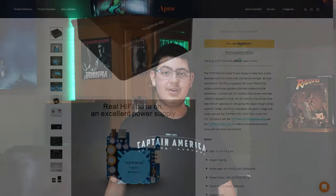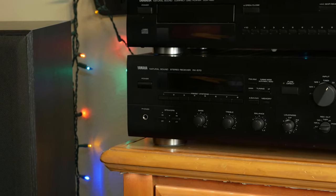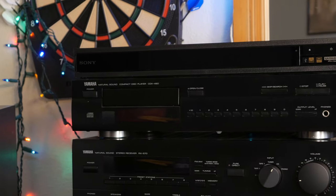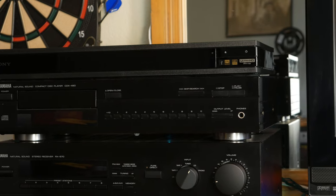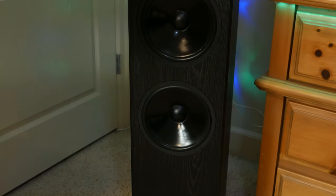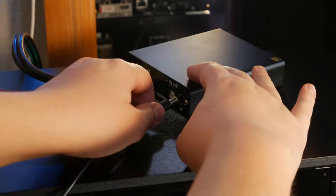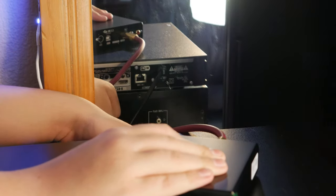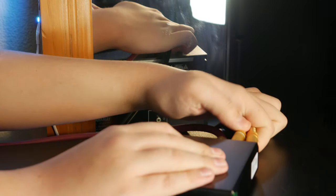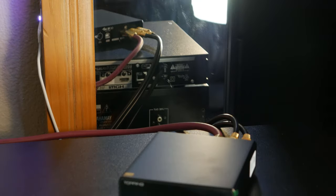Hooking up the Topping E30 is also really easy. For my setup, which is a two-channel stereo featuring a Yamaha RX-570 stereo receiver, a Yamaha CDX-480 CD player, and a Sony UBP-X800 4K Blu-ray player paired with PSL 88.6 floor standing speakers — all I have to do is connect the power from a USB phone charger into the DAC, connect the stereo RCA cables from my receiver into the DAC, and finally connect the Sony's coaxial output into the E30's coaxial input.